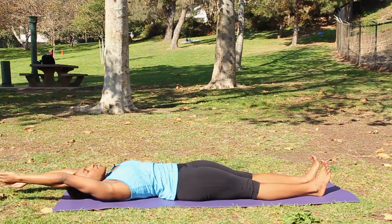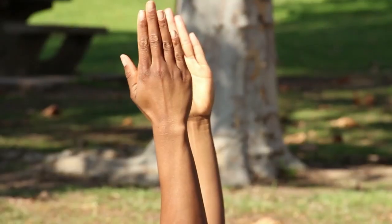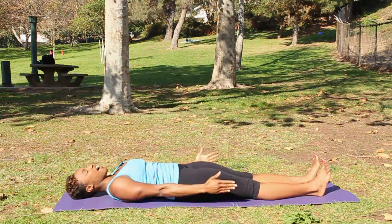After about five or so breaths, take a big exhale to firm the palms towards each other, pull the belly in, and bring the arms down.